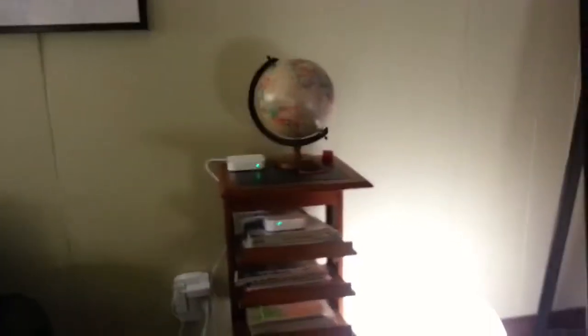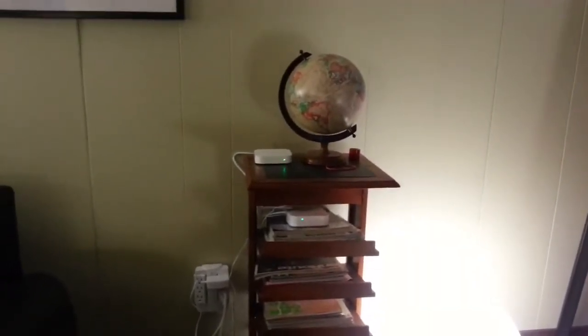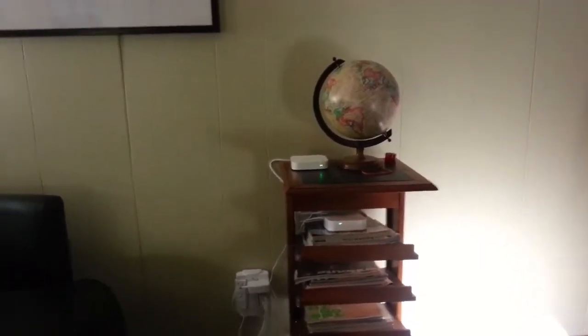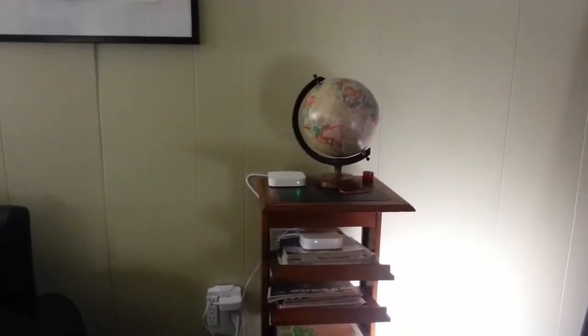Hello again. I'm going to talk about how important it is to have a nice and reliable wireless network when you think about having a home automation based system in your house.